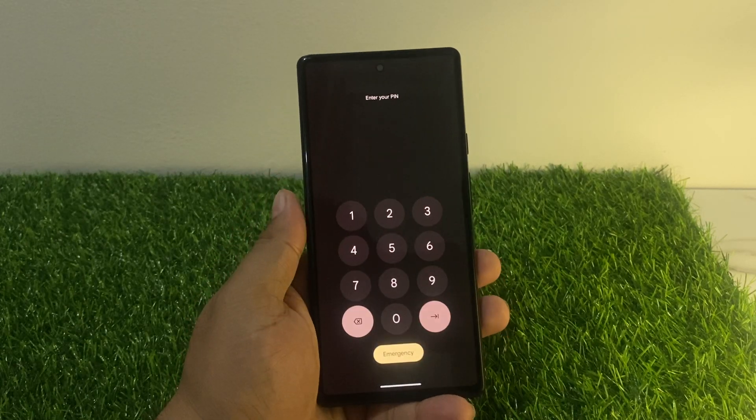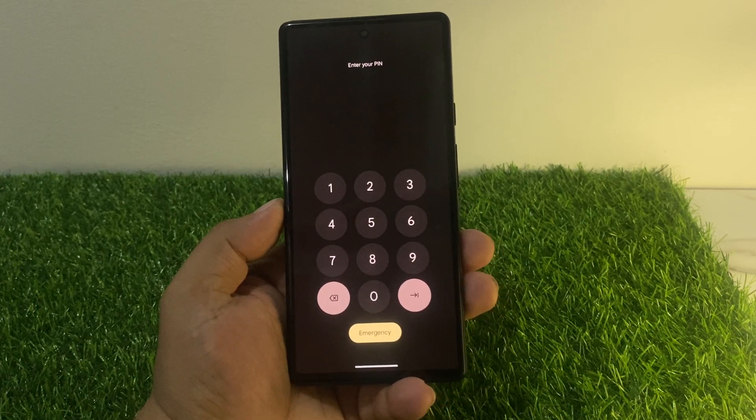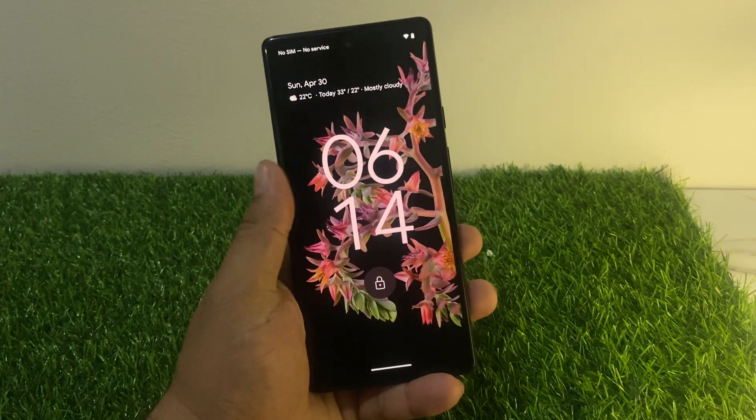Hello friends, welcome back to my YouTube channel. This is Bilal and you are watching Bilal Mobile's RYK YouTube channel. In this video I am going to show you how to remove pin, pattern, and password lock from your Google Pixel phone.